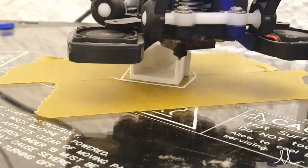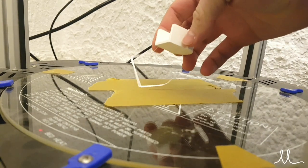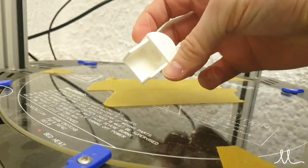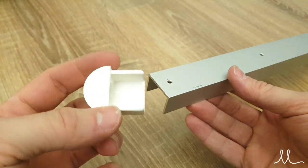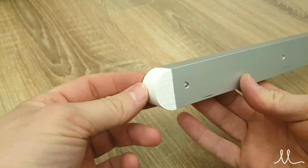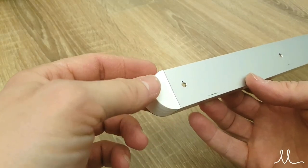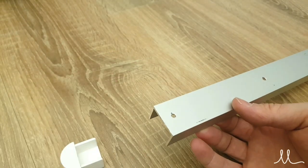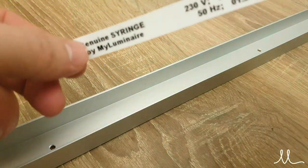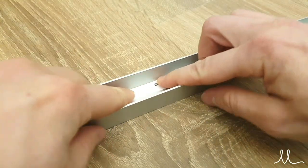To cap the ends of the ceiling holder C extrusion, I 3D printed some custom plastic caps — you can also make these out of wood since they're going to be painted anyway. It's a good idea to place an info sticker on the luminaire because you never know who's going to service it in the future, and it contains some valuable information about the lamp.